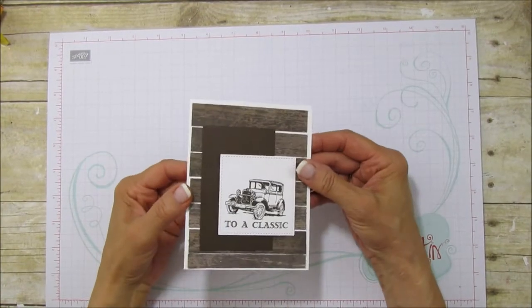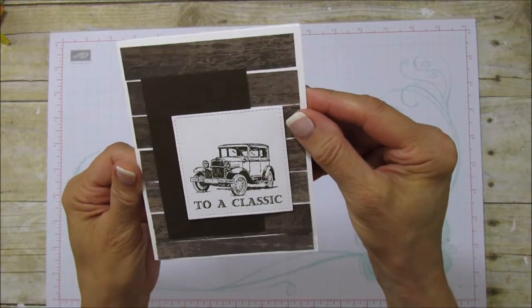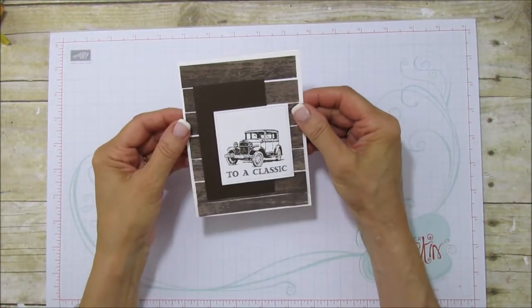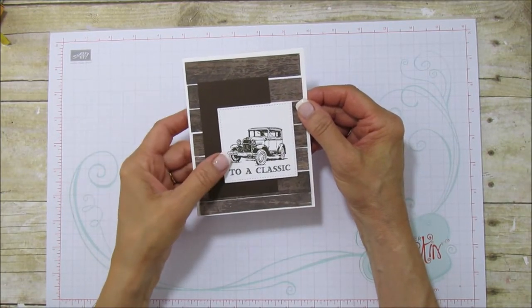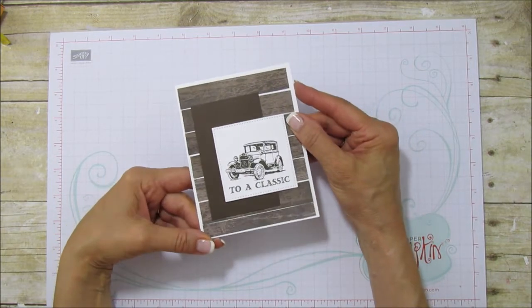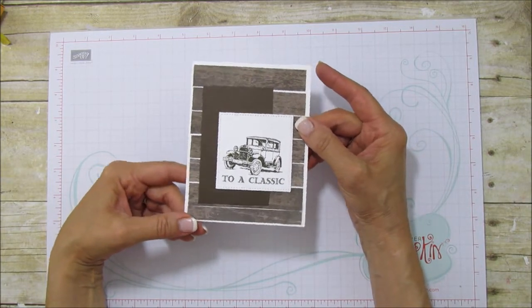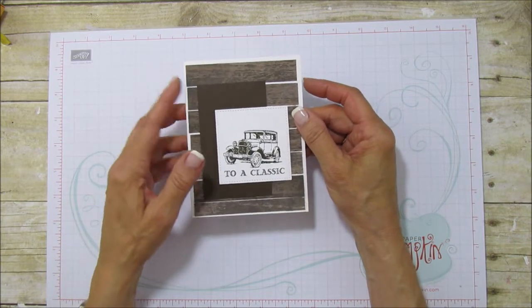Hello everyone, this is Angie at Stampin' with Amore. Today I am sharing this Father's Day card because Father's Day is going to be here before we know it. This could also be a birthday card or any kind of masculine card, but I'm using our new wood textured designer series paper stack.